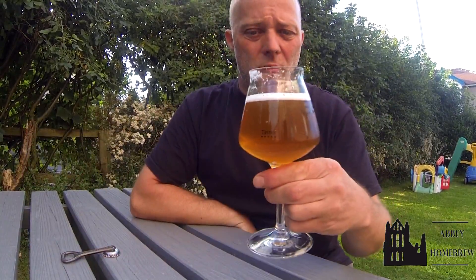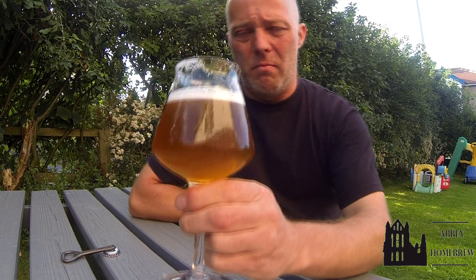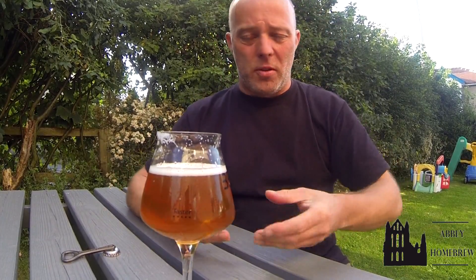Just a quick update on my fuck-up double IPA. It was the one I was meant to do as a pale ale, and as I was weighing the grains out into a bucket on top of the scales, the bucket was rested on something and I ended up with a fuck-tonne of grain.